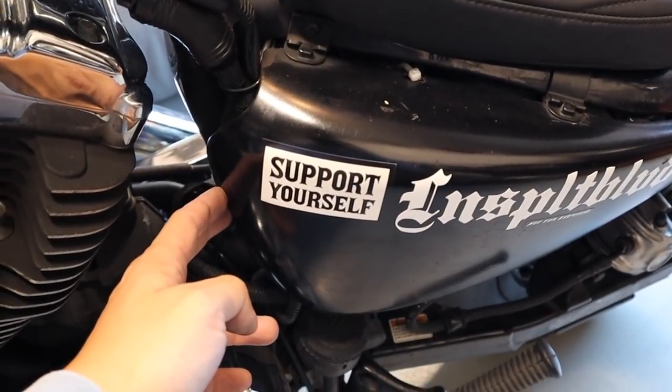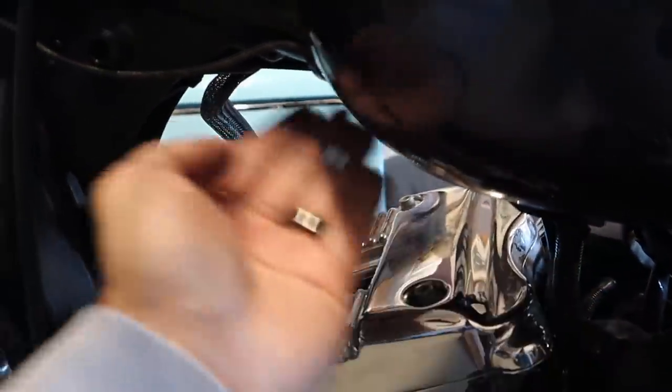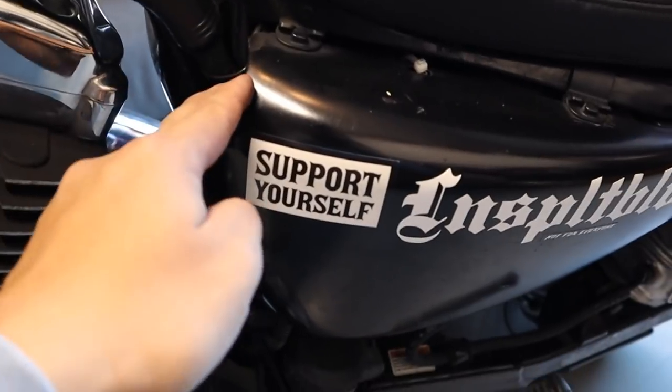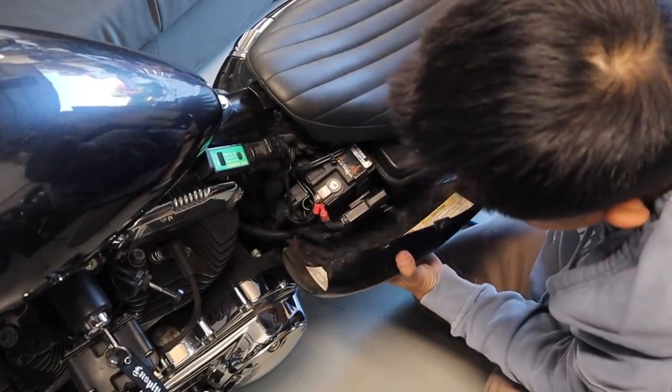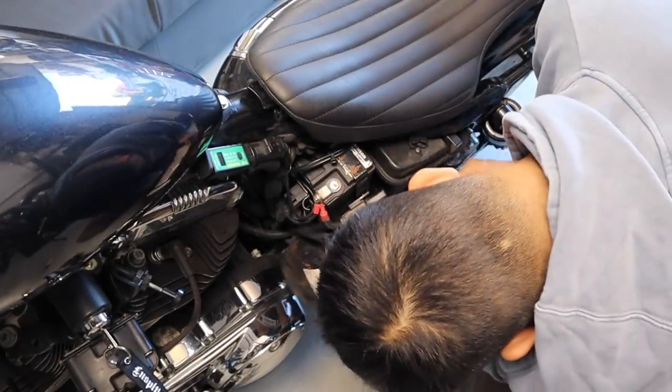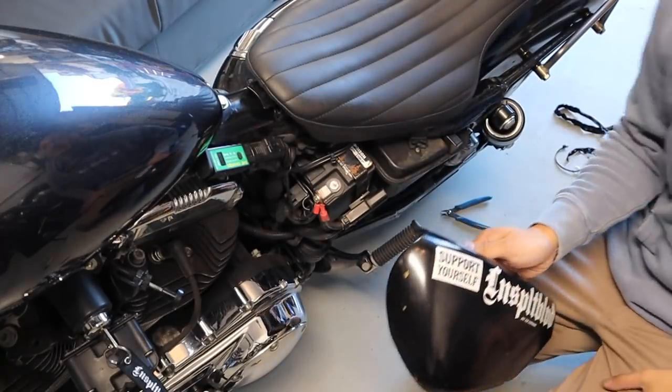This is where I'm gonna put the switches — it's gonna be nice and tucked away and there will be less wires coming out here anyway. Let's take this out and drill some holes.